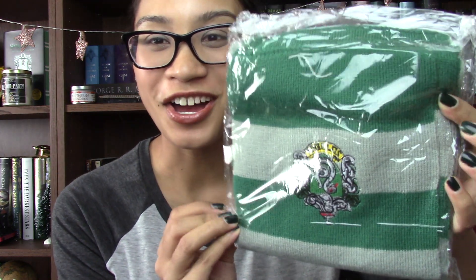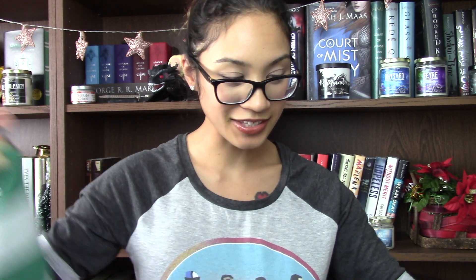The very last item in the box is something I'm pretty excited about. When you order one of these boxes, it asks you what your house is — and my house is Slytherin. I wasn't sure if it was a hat or a scarf — but it's like a little scarf! It has the Slytherin crest on it. Since I live in Florida it's not super bulky, which is nice. I do have a Slytherin scarf on the bulkier side, but this one's really light, so I can wear it in Florida — I'm still going to rock this.